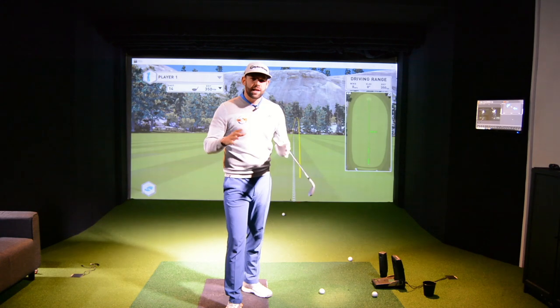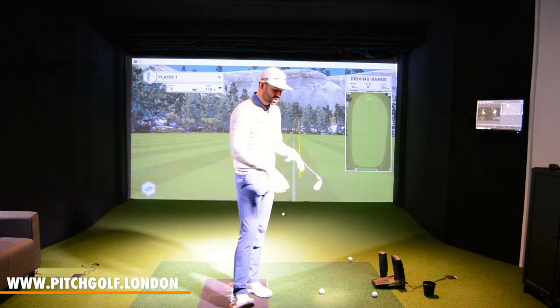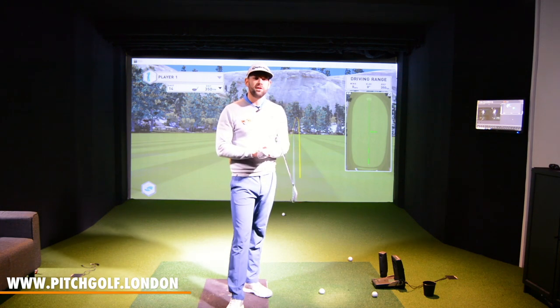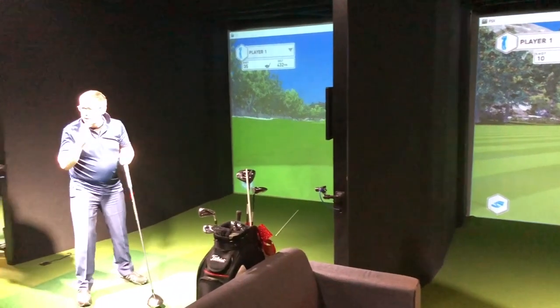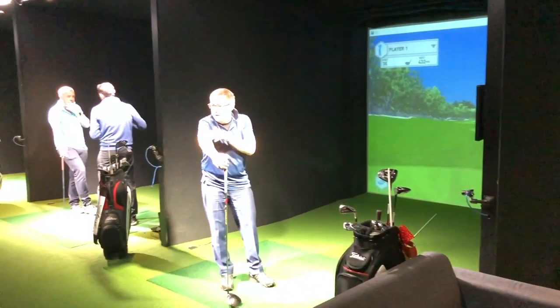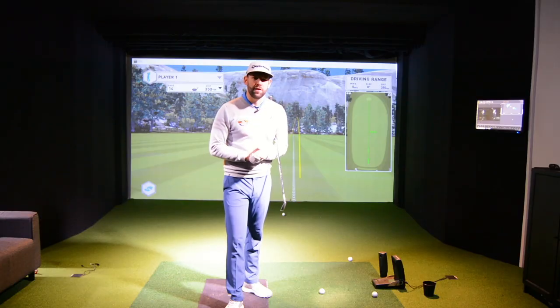I have to say a massive thank you to the venue I'm at today — it's Pitch London. Absolutely fantastic. You can see we've got all this technology around: the GC2, the Swing Catalyst. Fantastic facility right in the heart of London. I'll link the website down below, but if you are in the area — great practice facilities, great coaching facilities, and also great fitting facilities as well. Pitch London — must give it a check out if you're in the area.